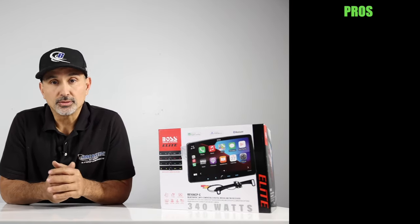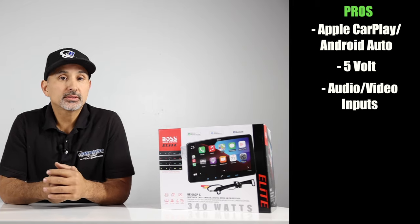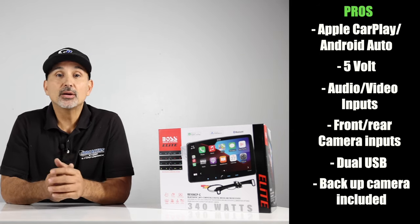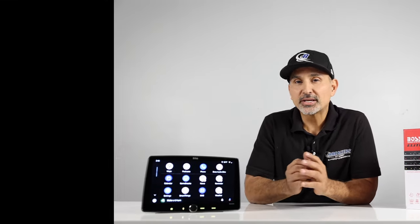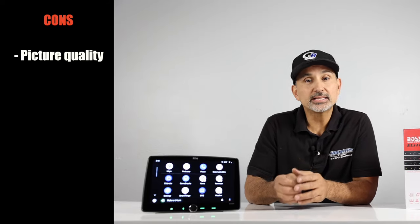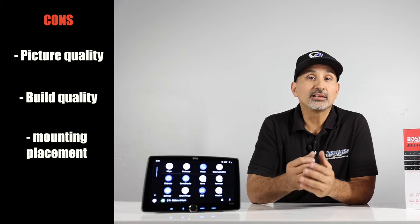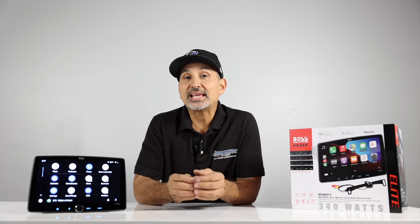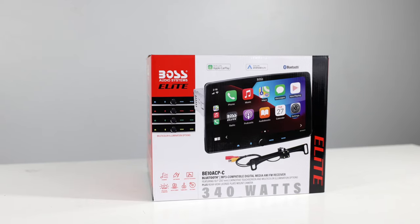Pros and cons, starting with the pros: Apple CarPlay and Android Auto, 4-volt pre-outs, audio-video inputs, both front and rear camera inputs, dual USB, backup camera included, a three-year warranty, and of course the price. Now the cons: picture quality is mediocre but adjusting screen settings makes it much better, lower build quality on the chassis, and it does stick out a little further than some other floating panel radios. But legitimately, it's tough to complain about everything it does come with, especially for the price. If you're in the market for a floating panel radio and do not want to break the bank, this is a great option.